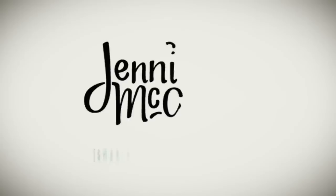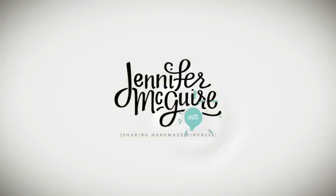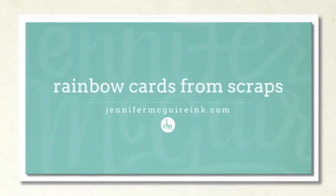Hi and welcome, it's Jennifer McGuire. Today's video is longer than usual because I kind of got carried away with the technique that I wanted to share with you today and made a ton of different examples.